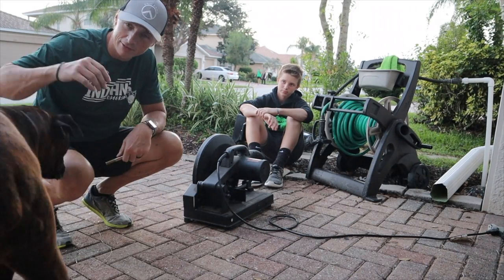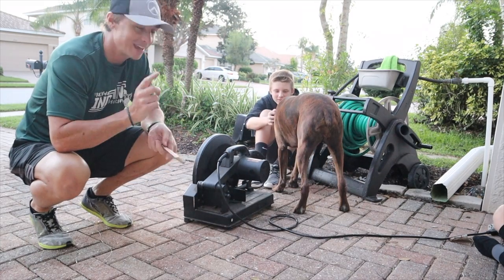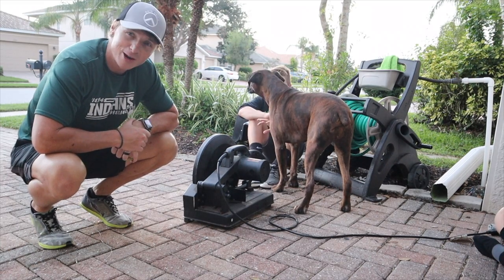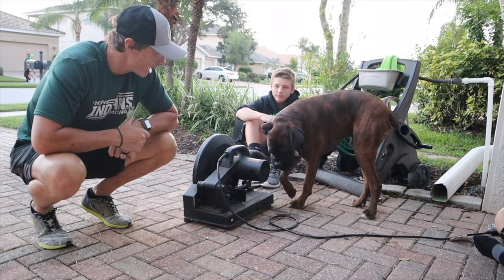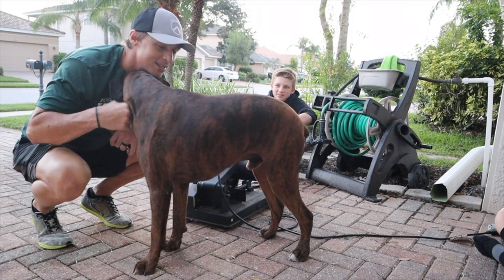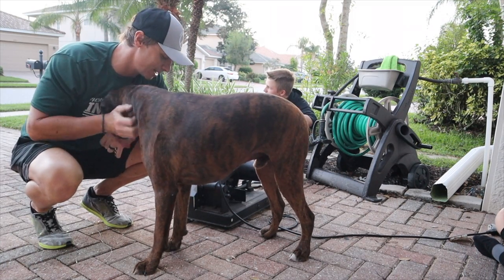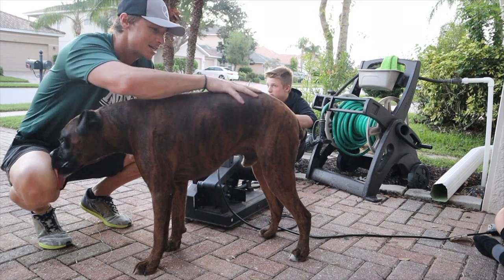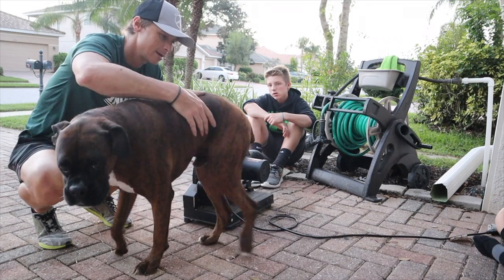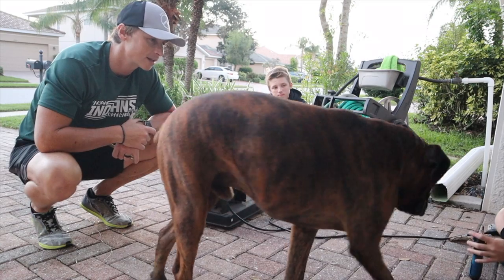Hey Cammy, you going to get in the video? Tell everybody hi. Cam had his checkup today and he lost 16 pounds - the vet was very proud of him. He put him on a little diet. We let little Chunky get a little too big. This dog is always hungry - he would eat all day long if we let him. He's 62 or 63 pounds now, doing good. Although he does have an ear infection, we've got to get that taken care of.